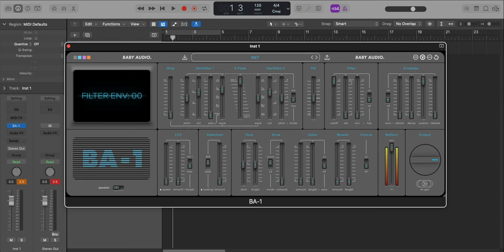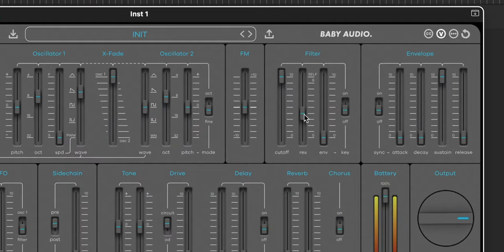For example, if I want to get a spacey, zappy R2D2 type of thing, I could just go to the filter right here, pull up the resonance so that it's self-resonating, and pull down the cutoff a bit.